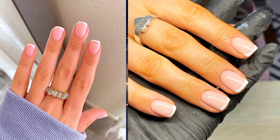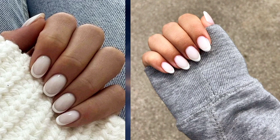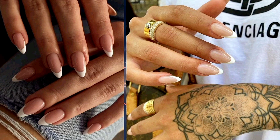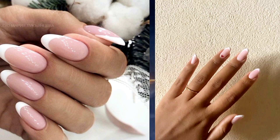Welcome back to my channel, to another exciting episode of our 10 Thin French Tip Nails. Today, we're diving into the enchanting world of French tip nails, where sophistication meets creativity. In this video, we'll explore 10 stunning designs that celebrate the delicate beauty of thin French tips. Whether you're a seasoned nail artist or a beginner looking for inspiration, you're sure to find something to spark your imagination. So grab your favorite polish and let's embark on a journey of chic elegance and endless possibilities.